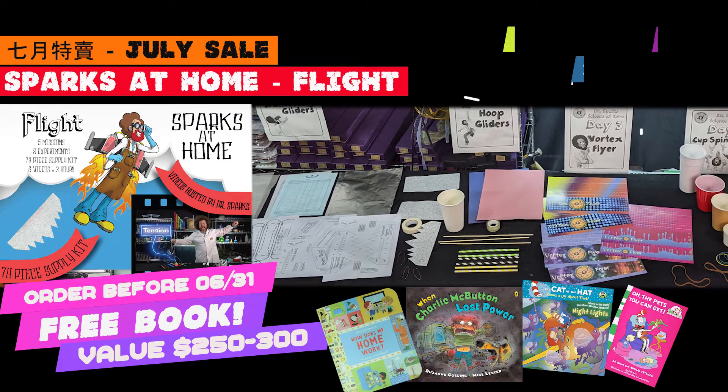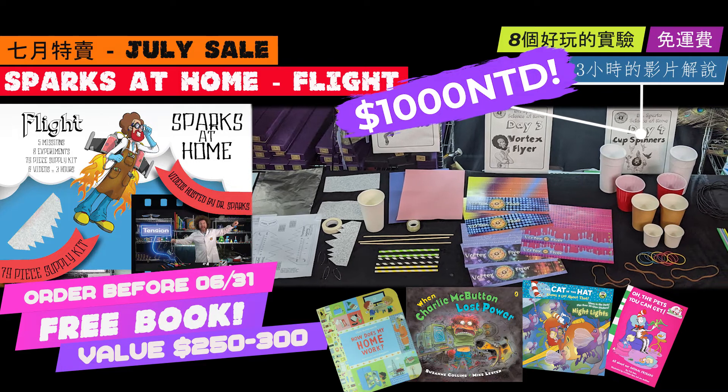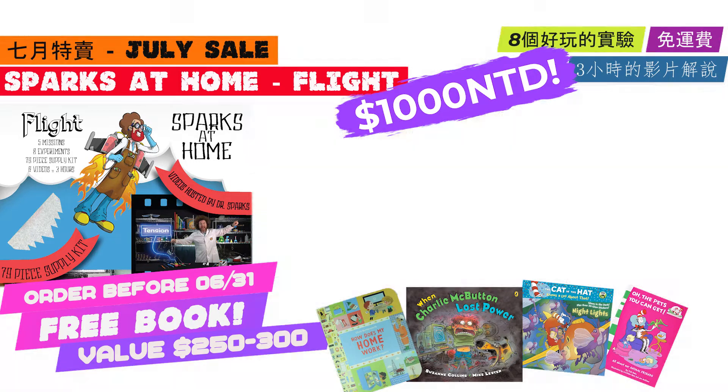That's Dr. Sparks, showing you science is so much fun.